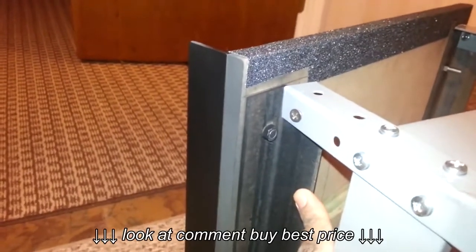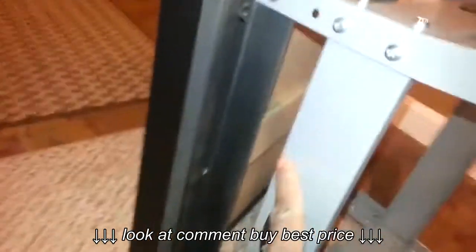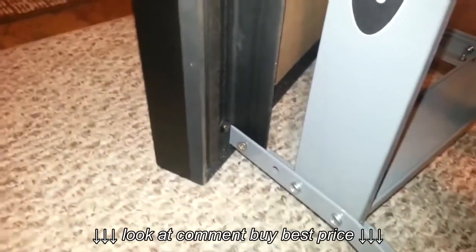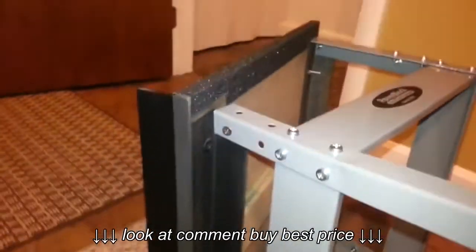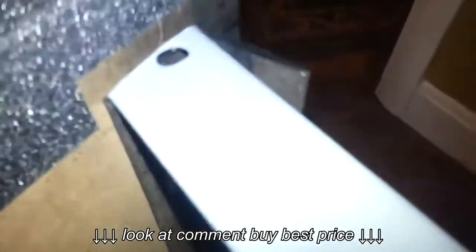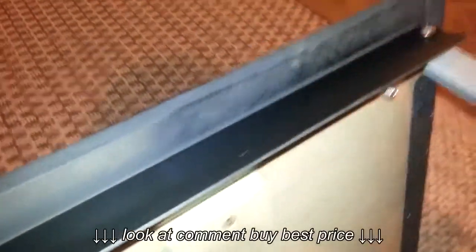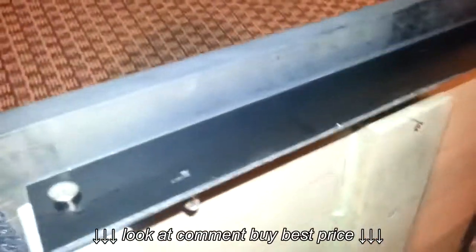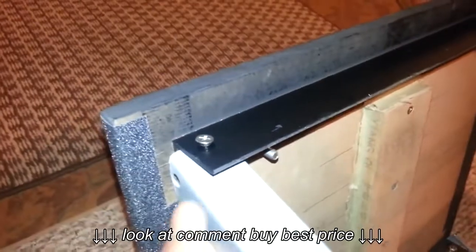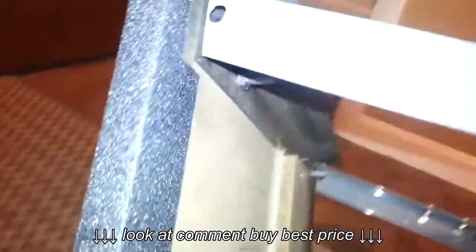Once you cut it down, it fits in between the stand, which gives you support and stops it from sliding forward. Same thing in the back — in the back it actually goes on the outside of the stand. I just used some short screws and nuts and bolts to screw it together.